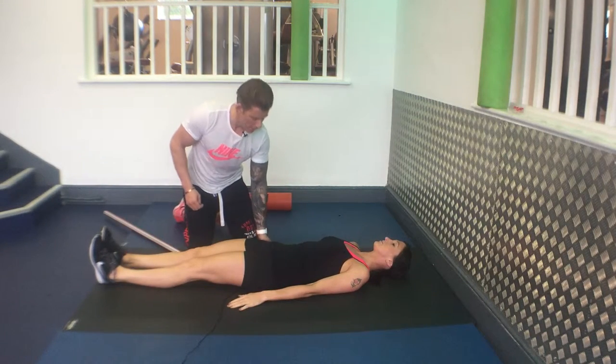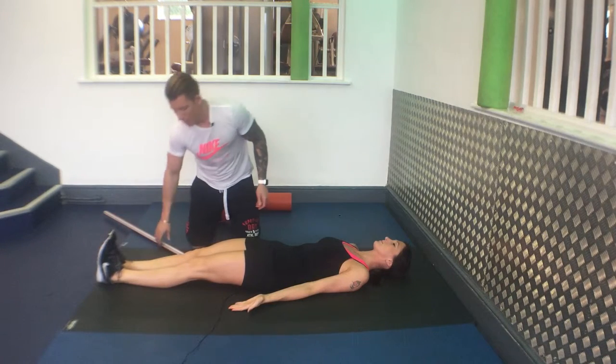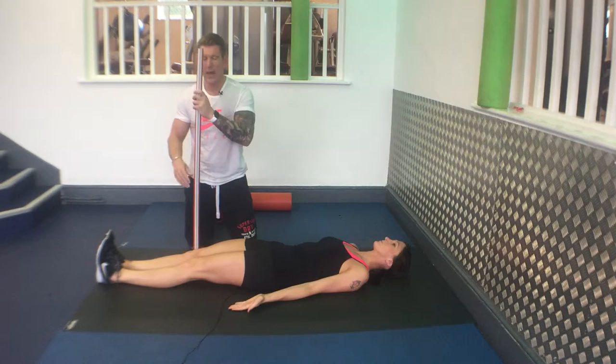Straight leg raise. Lie on your back, palms up, feet together, toes up. Place a stick or a pole at your knee.